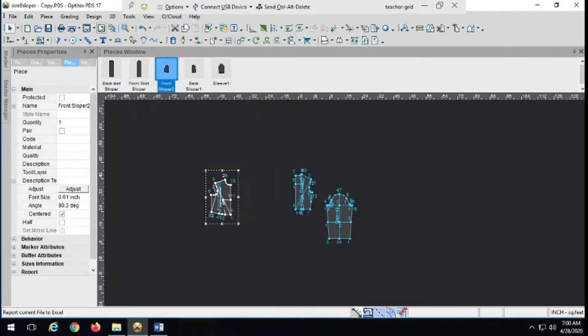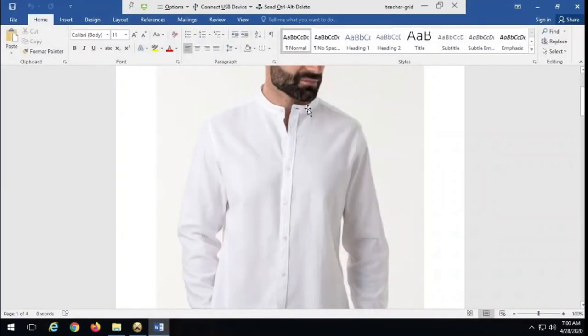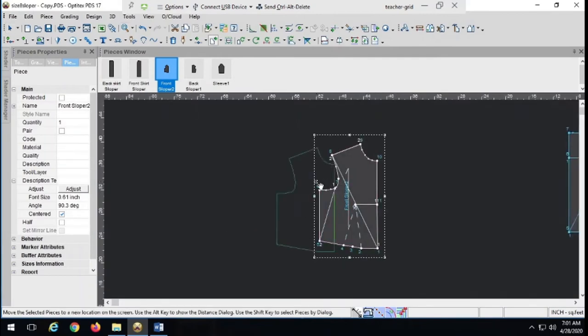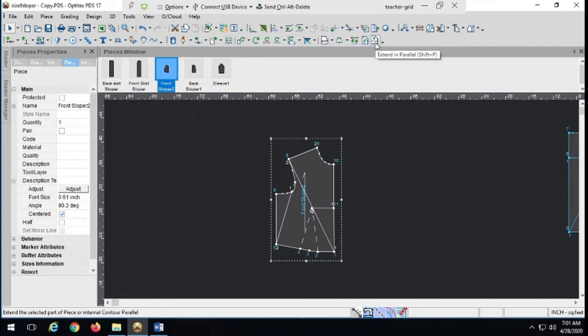First, if there is a button placket, make the button placket. This is very important because, as we see in the image, the collar doesn't end at the center front — it goes all the way to the end of the button placket. This means we need to know how wide the button placket is going to be, where it's going to be folded back, and where the edge is going to be before we create the mandarin collar. Let's put in a button placket. We'll use our extend and parallel tool.